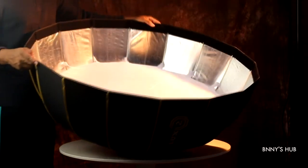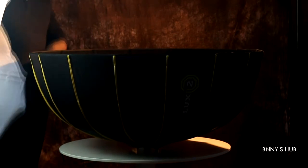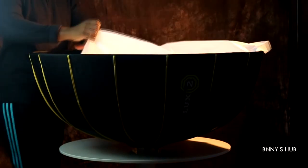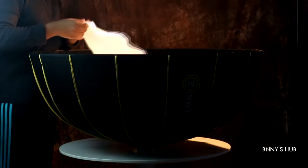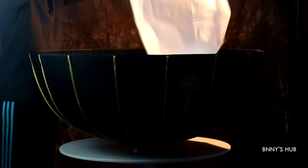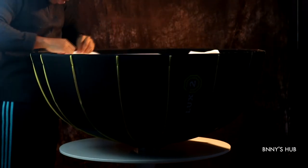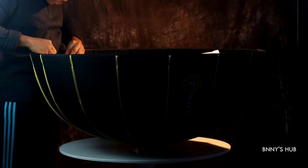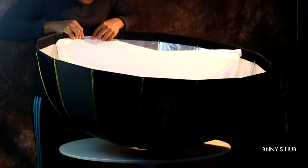There's one thing to note when attaching the external diffuser: try not to attach it to the outermost part of the parabolic umbrella — try to go as far in as possible. You can see I have a gap left in front.